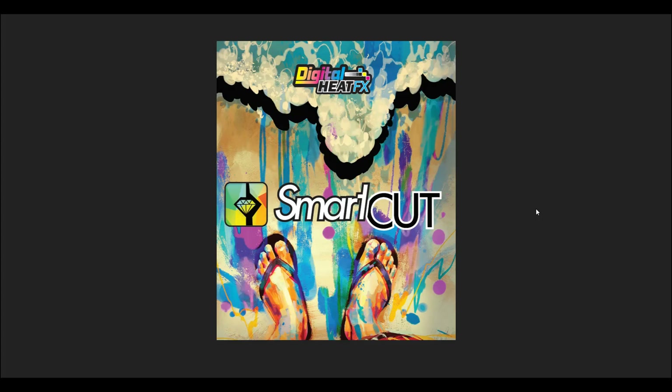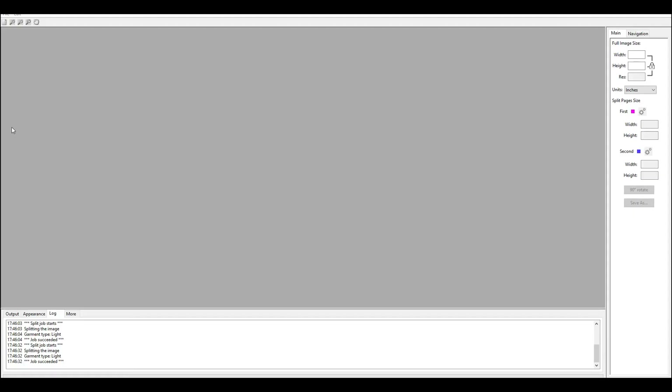Today we're going to be talking about Smart Cut from Digital Heat Effects. This is a fantastic piece of software that allows you to take a graphic — a full-size graphic — and cut it in half. So you've got one graphic that's a little bit too large for your printer to print on your transfer media, and you'd like to split it. It does a Smart Cut, not just a straight line down the middle that you'd be able to see, but rather a smart cut. This is for the Digital Heat Effects Transfer System, working with digital transfers that need to be split or cut in half. So let's go right into the Smart Cut software.